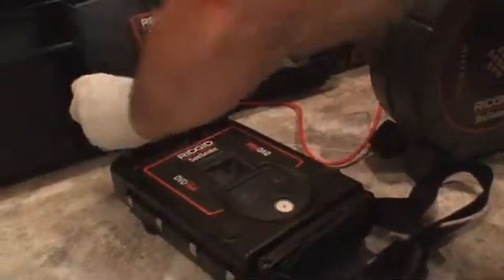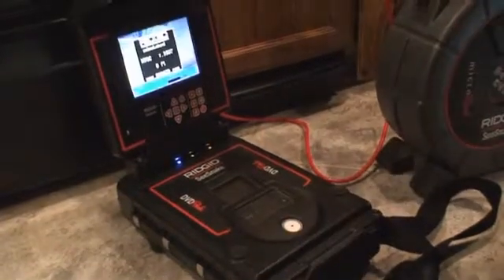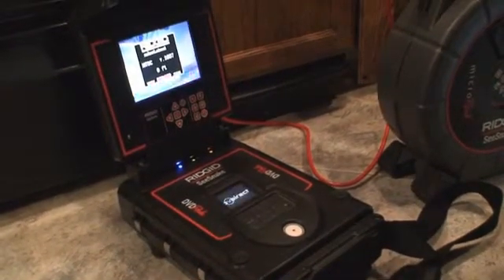Once your equipment is connected, you can power on the monitor and begin using your system. If you're not familiar with your monitor's features and controls, review its operating instructions before using your equipment.